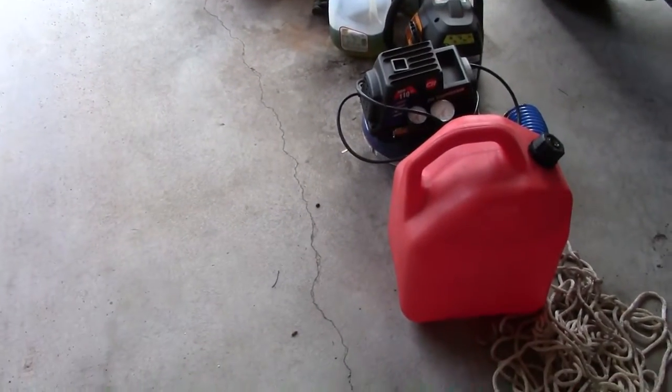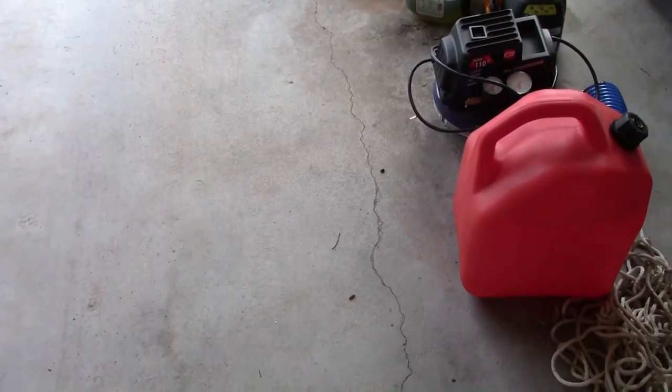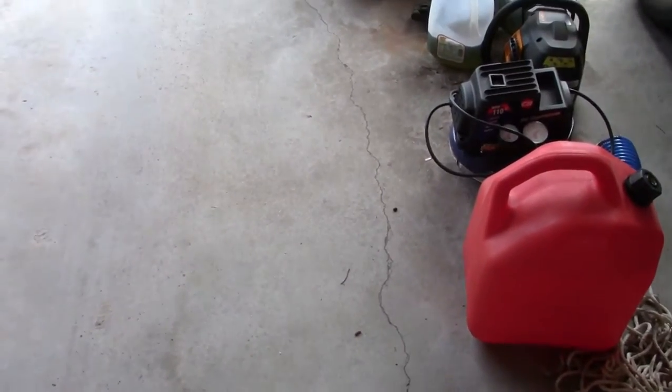So it tripped a circuit breaker. I go downstairs, flip it back on, go upstairs, plug it back in, turn it on — it's dead. Completely dead. That was very inconvenient.